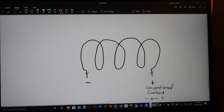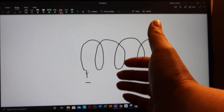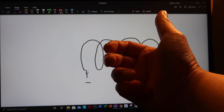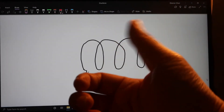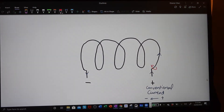Next we figure out, for the first loop, which direction the magnetic field is. At this point the current is going up the page, so we get our right hand out and use the right-hand grip rule. The thumb points up the page, and on the inside of the loop the field is going to come out of the page, then go back into the page on the right-hand side. Following the current all the way around the loop, you can see that the fingers on the inside of the loop are coming out of the page.